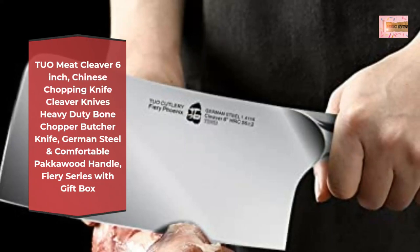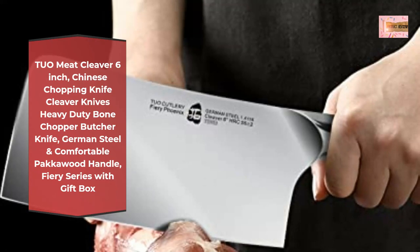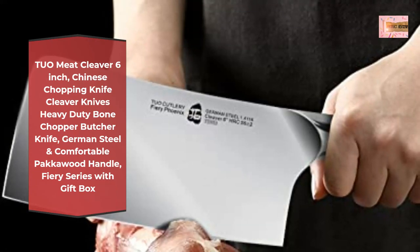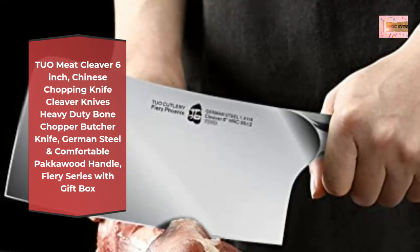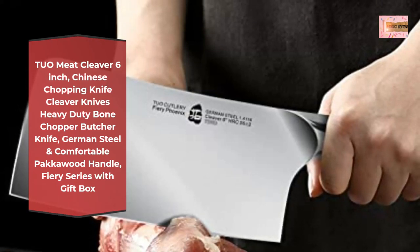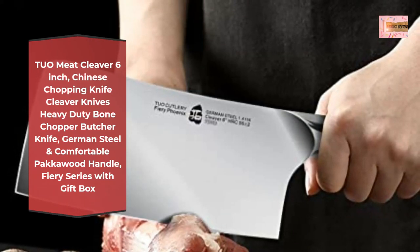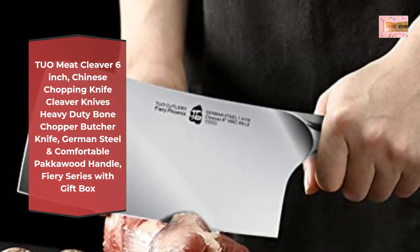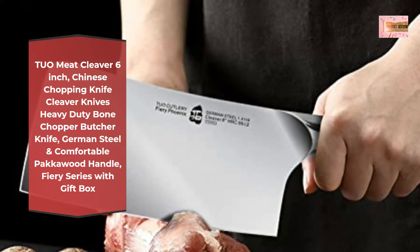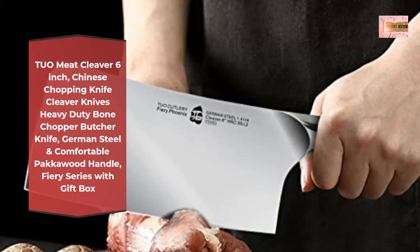The blade is hand-polished by skilled blacksmiths using the traditional three-step Bazook method, with each side of the blade measuring only 18 degrees. This extremely sharp blade provides unparalleled cutting pleasure — your work in the kitchen will be easy and efficient. Number two: